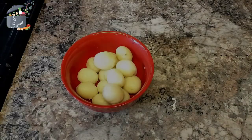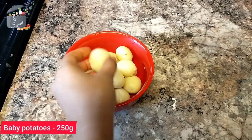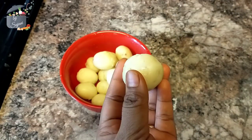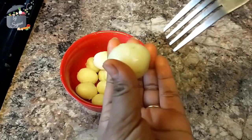We will start off with parboiling the baby potatoes — that is half boiling. Here I've peeled off the skin and I'm going to poke into the potatoes with a fork like this. Now our potatoes are ready.